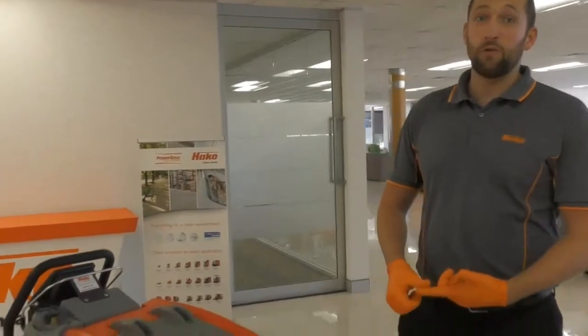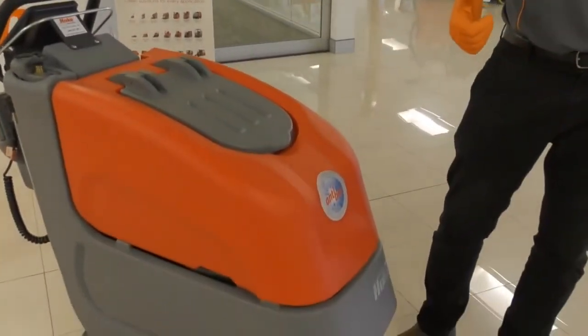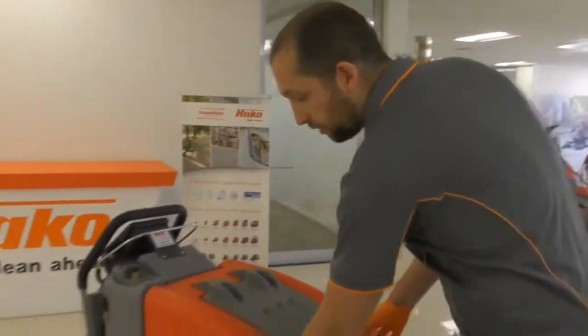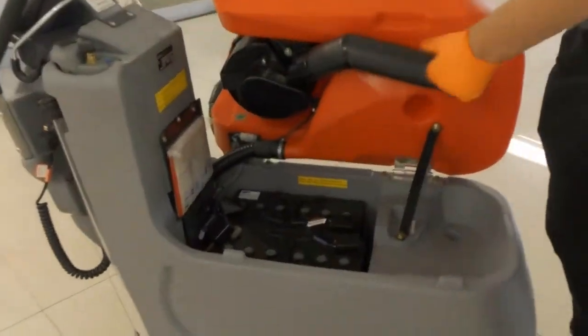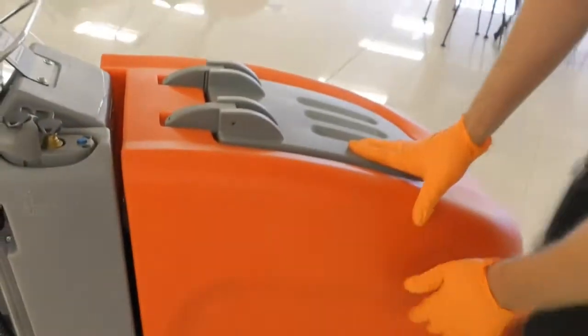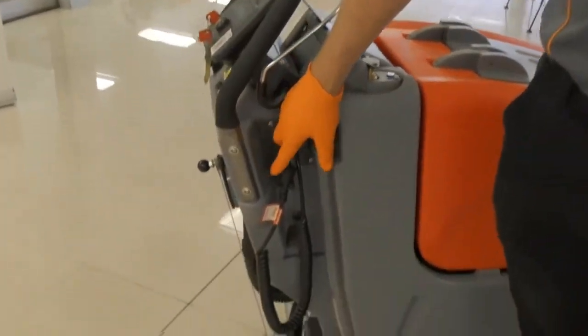The B45 comes with Hakko control brushes which saves you up to 30% on water and detergent. It also comes with gel batteries as standard — a maintenance free gel battery — and an onboard smart charger.